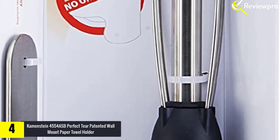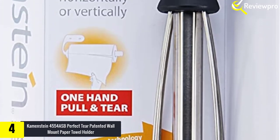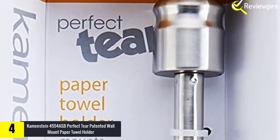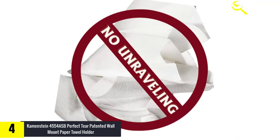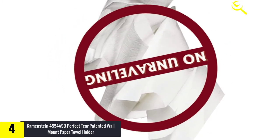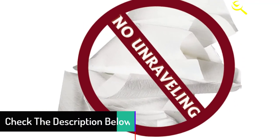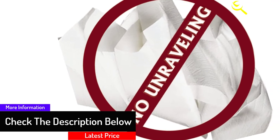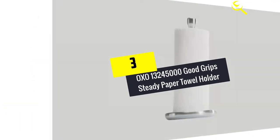The heavy stainless steel arm secures to the wall for horizontal dispensing of towels, and the sturdy and balanced stand can be placed anywhere in your kitchen. Convenient for any room in the house, the stainless steel arm lets you save counter space. The interior wire roller is made from durable aluminum, which is flexible and designed to fit regular rolls, standard rolls, select-a-size rolls, and even jumbo-sized rolls.